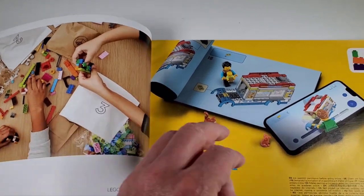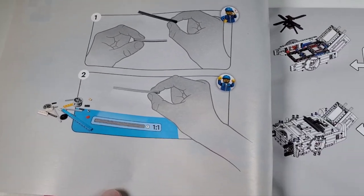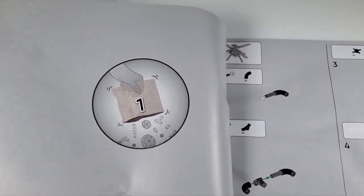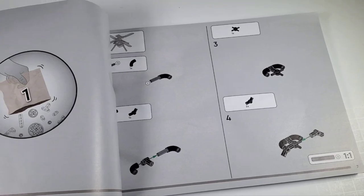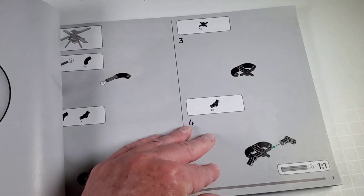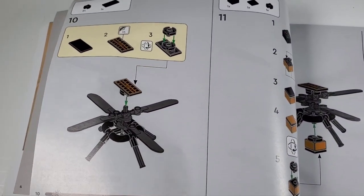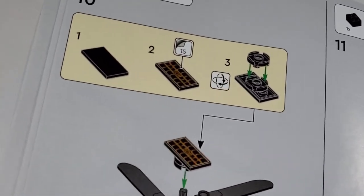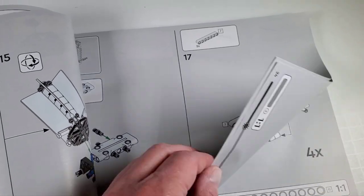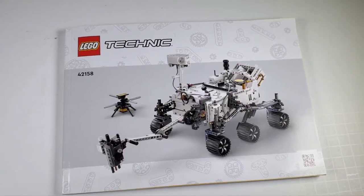Interestingly, the instruction book doesn't have any information on it - it just starts right in with the build. Normally there's some information about the probe and everything else, and this one doesn't start out that way. I got this set from Italy because the set is not available until August 1st here in the United States - it is already out in Europe. You can see we're going to be building the drone in the front. Maybe the US version will have history about it on the front. Anyway, I'll get started on it - looks like it's going to be a lot of fun.